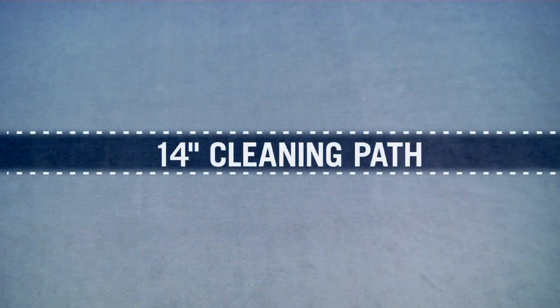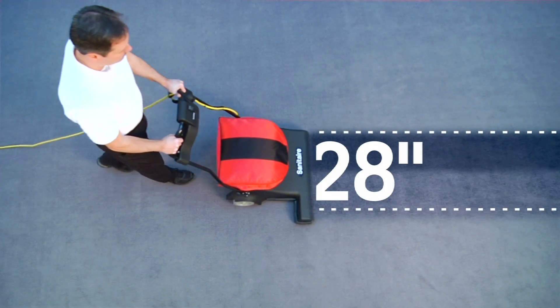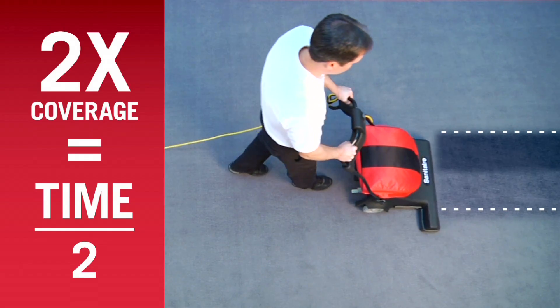This is an ordinary vacuum path. Here's the new Wide Area Vacuum path. Twice the coverage equals half the time.